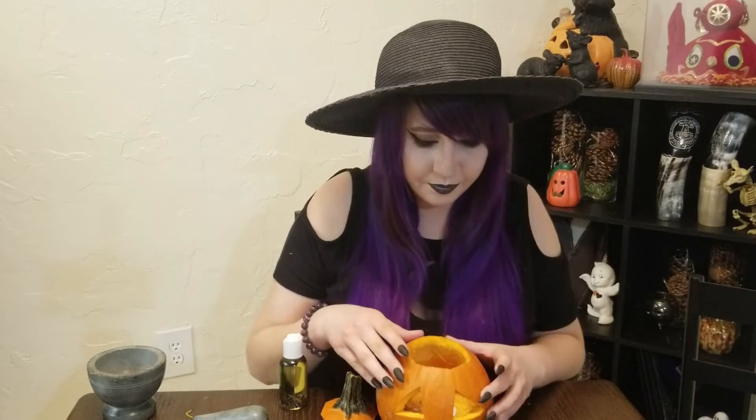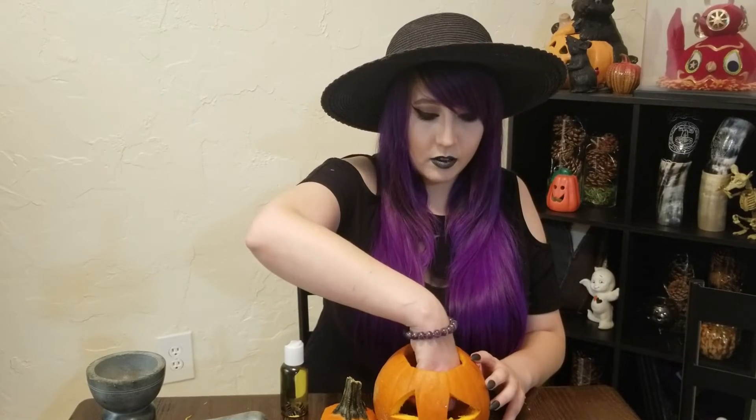If you're using a bigger pumpkin and a bigger candle, you can carve things into the candle as well. You can also add crystals at this point — quartz is probably good here, and tiger's eye for protection. Just be very careful because the flame is going to be in close quarters with any crystals you place inside.